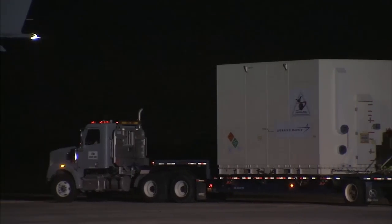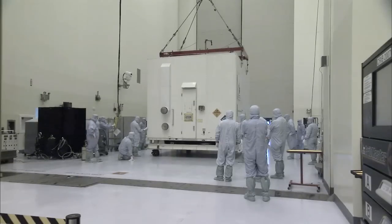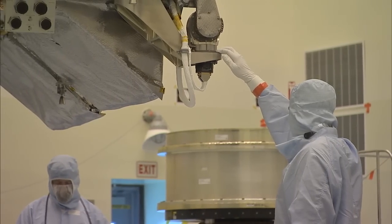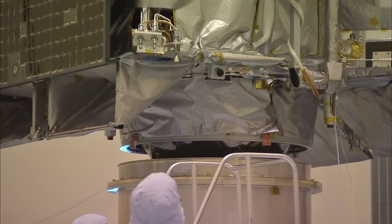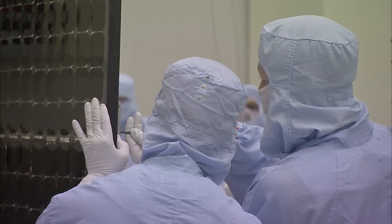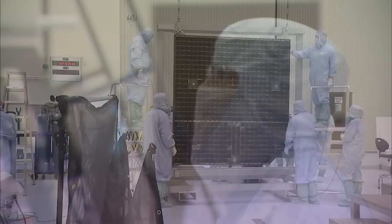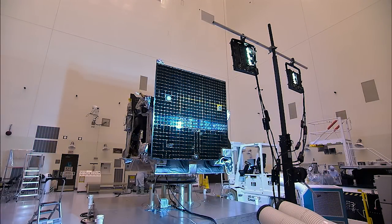It was transported to Kennedy's Payload Hazardous Servicing Facility for the remainder of its pre-launch processing. On May 23rd, OSIRIS-REx was attached to an overhead crane which carefully moved the spacecraft onto a spin table where it was rotated the next day in a check of its weight and center of gravity. The solar array panels were removed May 31st, allowing team members to test the deployment mechanism, ensuring the arrays were released properly during flight. The arrays were then inspected, tested, cleaned, and reinstalled on August 2nd.